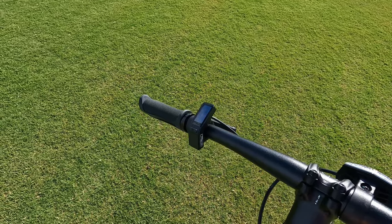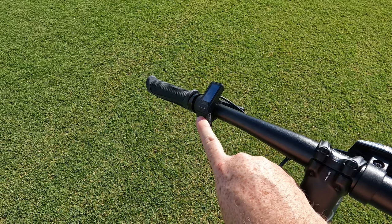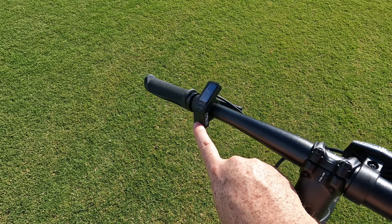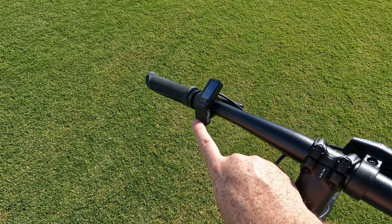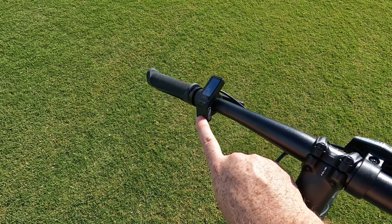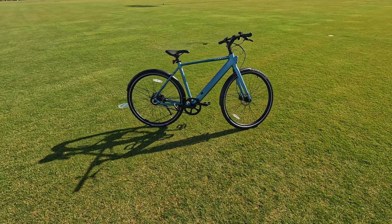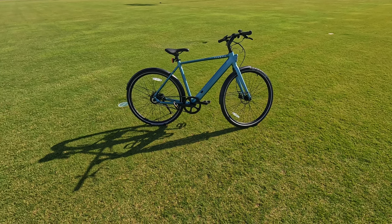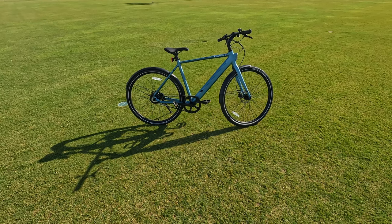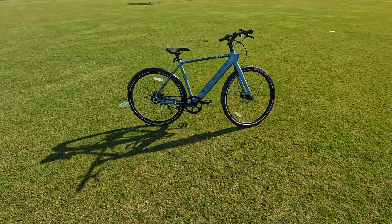In terms of display functions, there's a power button on top, a mode button, and up and down arrows to toggle between settings and pedal assist levels, of which there are three. The higher the level, the more work the motor does. This is also an app-enabled bike — you can download the Tenways app for a driver dashboard with integrated navigation, ride details, odometer, and more.